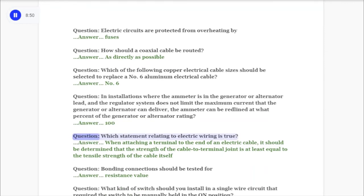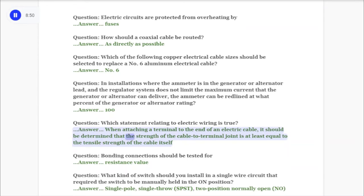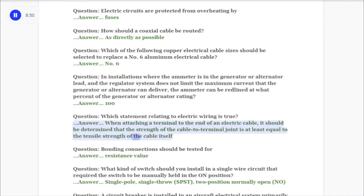Question: Which statement relating to electric wiring is true? Answer: When attaching a terminal to the end of an electric cable, it should be determined that the strength of the cable to terminal joint is at least equal to the tensile strength of the cable itself.